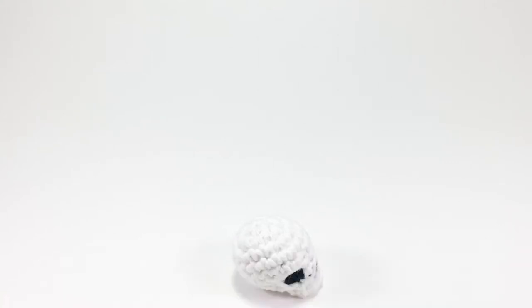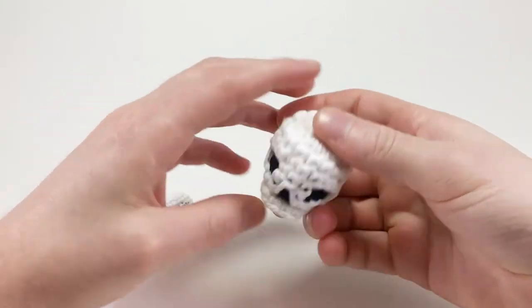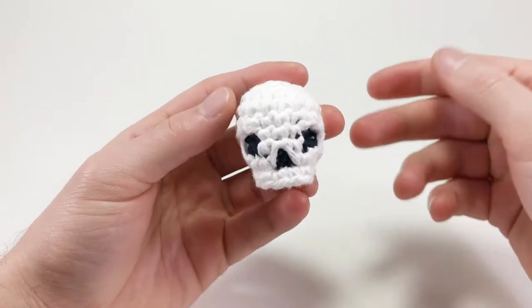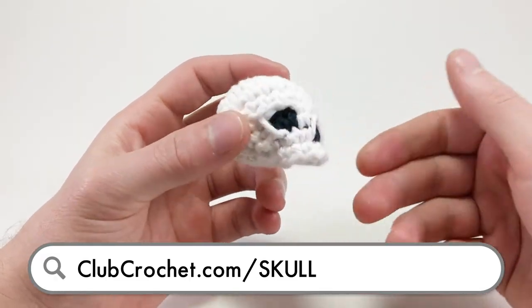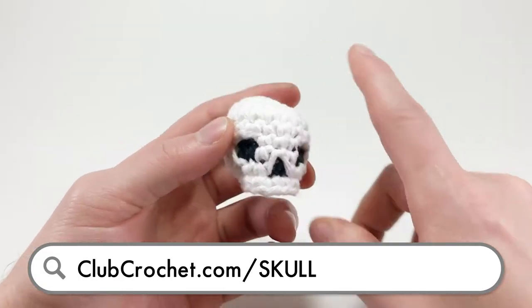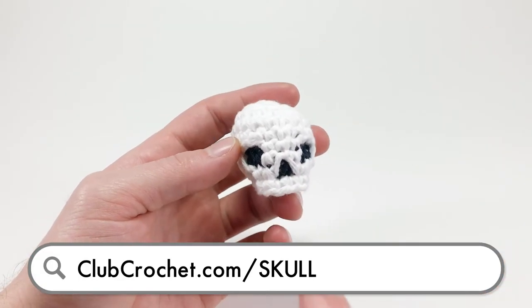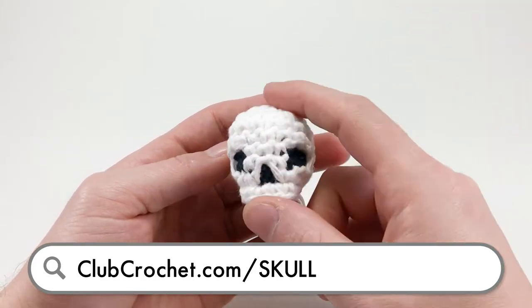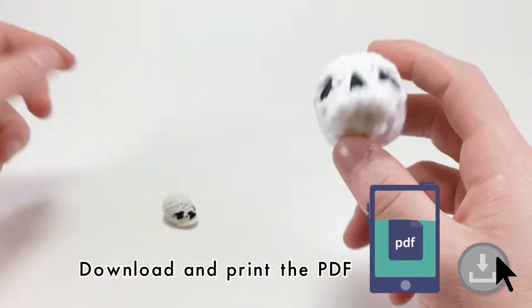In this video we're making this skull. If you want a written PDF version of this pattern or an interactive written version on Club Crochet, visit the link in the description or go to clubcrochet.com/skull. There you can download the free printable PDF version of this pattern.